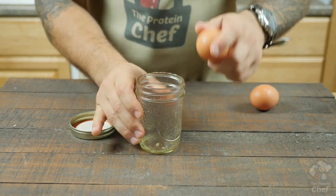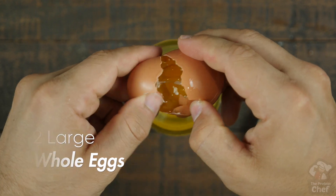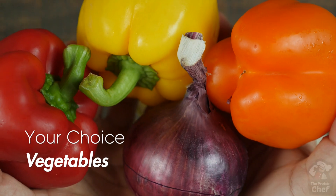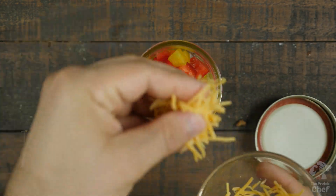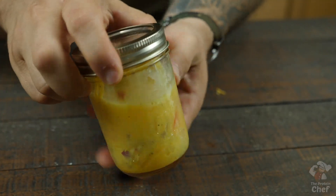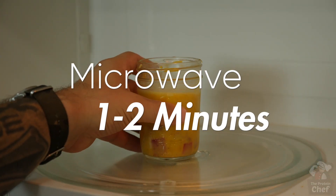Now this is super easy. Coat it with some nonstick cooking spray, add your eggs in, a little black pepper, some bacon bits, whatever chopped up vegetables you want, and an eighth of a cup of your favorite cheese. Shake it like you mean it.